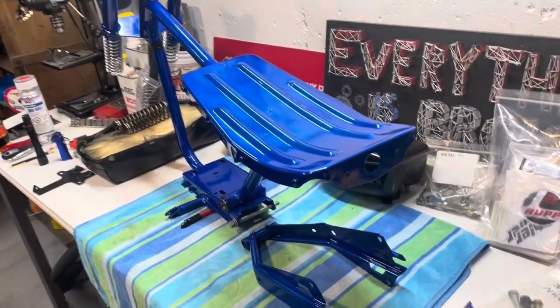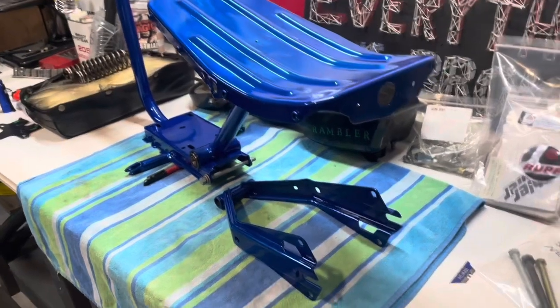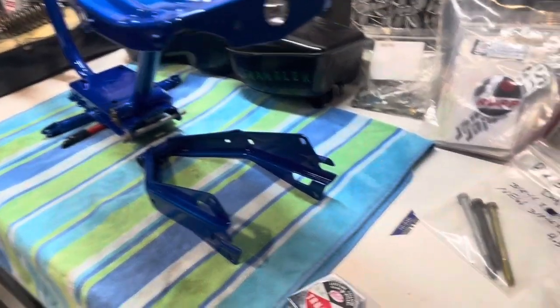Hey, how's it going everyone? Back out here on the Rep Scrambler. I'm going to start putting the swing arm together, bolt that up, get the collar in there, and then probably put the shocks on.